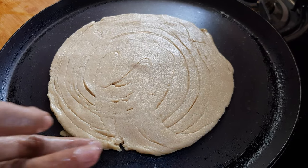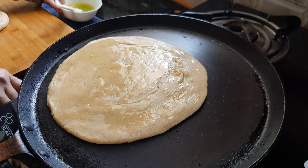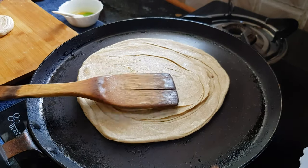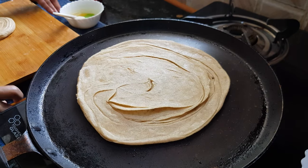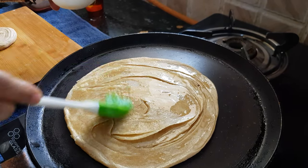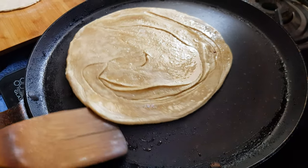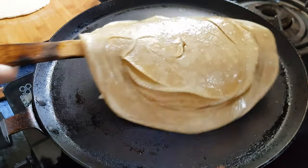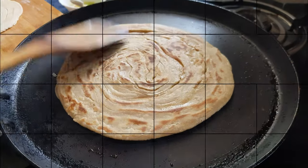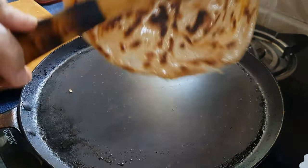We'll cook it on low to medium flame. Add some ghee or oil on the top side as well, then flip it over. You can already see so many layers on the paratha. You have to be very gentle when flipping it over. Make sure this paratha is cooked from all sides — now it looks ready. Yes, it is ready.